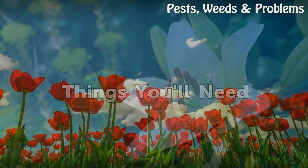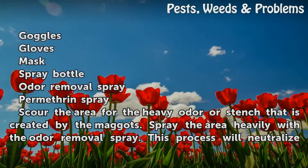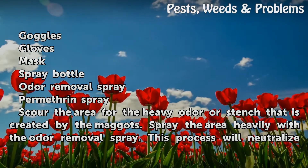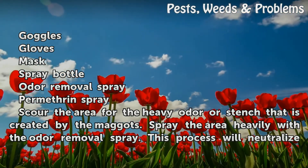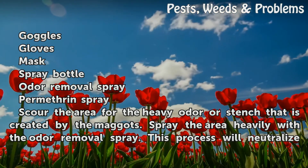Things you will need: goggles, gloves, mask, spray bottle, odor removal spray, and Permethrin spray.